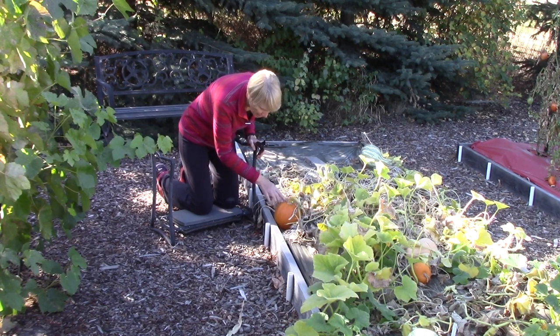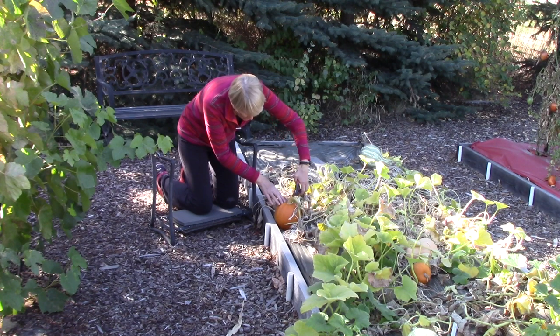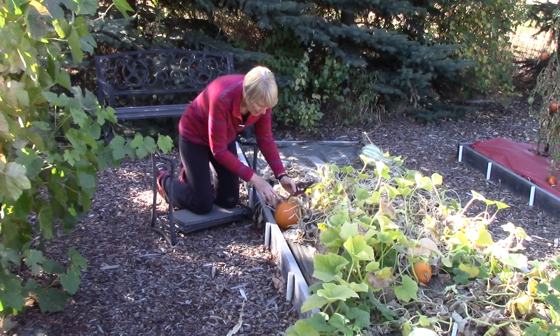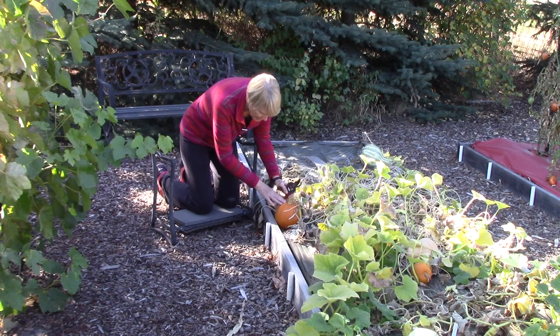When I harvest them, I leave a couple of inches of stem on the top of the pumpkin or winter squash, because if I accidentally knock this stem off or cut it off, this area is more open to rotting, and you certainly don't want that.